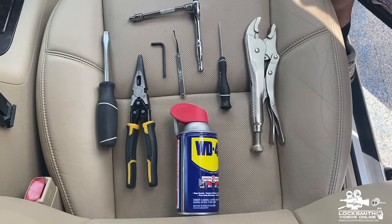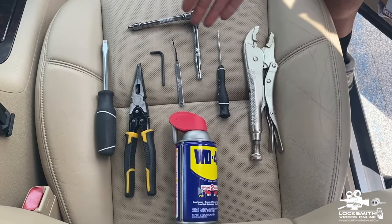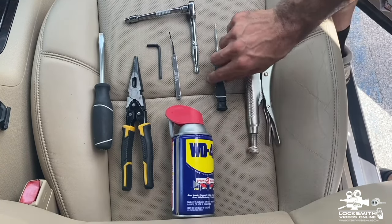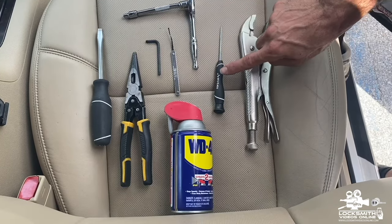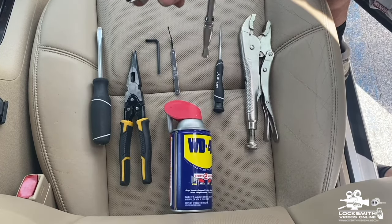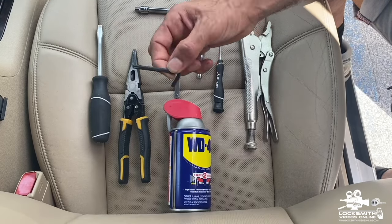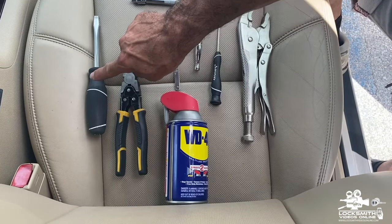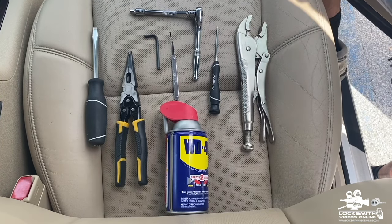In order to pick the ignition, we will normally have to use the A1 pick, unless you have all of the tools I'm showing you right now. If you have these tools, you won't need the A1 pick. We need a vice grip, WD-40, a straight pick or a small allen wrench, a ratchet with an extension tool with a 5/32 tip, a star screw bit, a plier, and a flathead screwdriver.